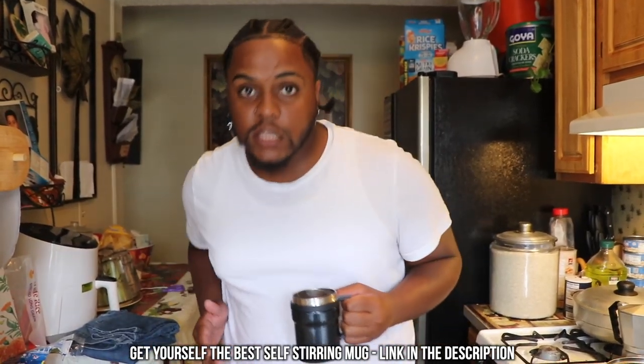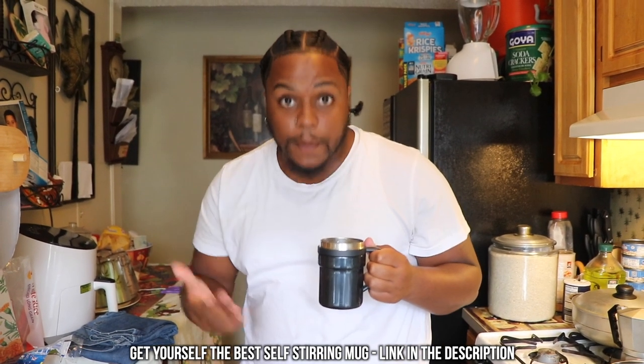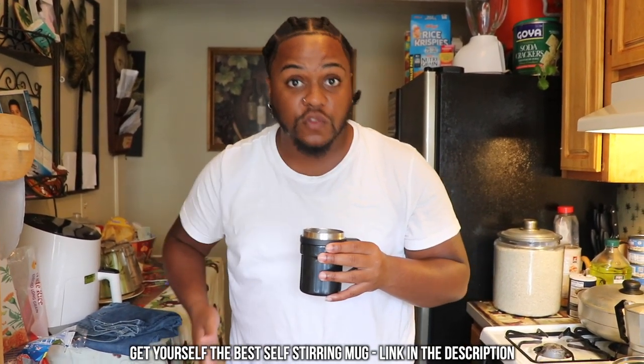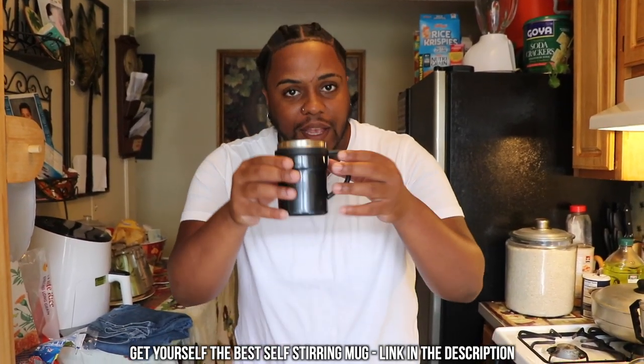So thank you so much GHGM for sending this to us. This is perfect for us because we're always on the go and we're always rushing. If you're someone who's the same as us, this is the perfect product for you. The links will be down in the description. Make sure to go check them out. If you do end up buying it, let us know and share how your experience was making your first drink.